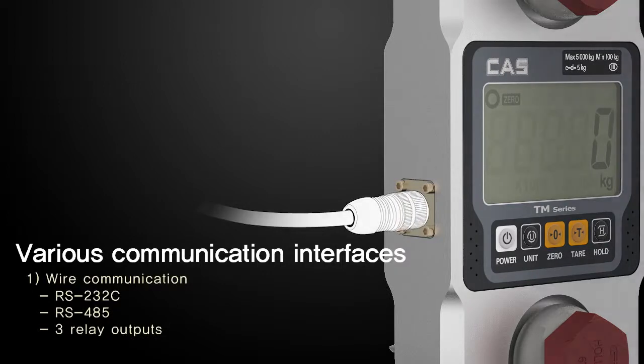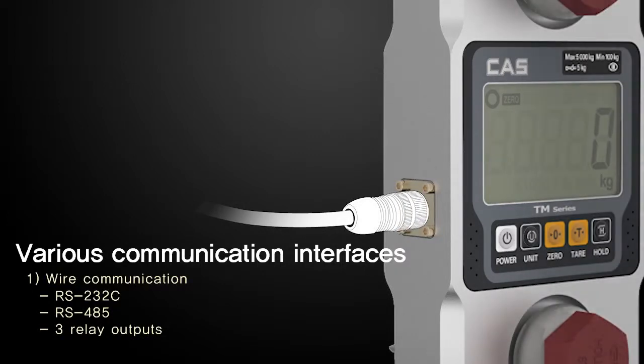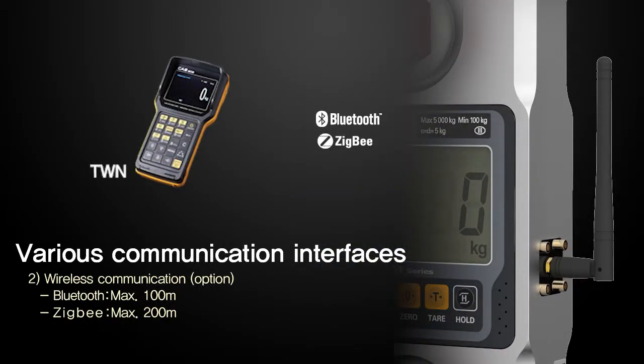The TM-Series provides various wired and wireless communications. The wireless indicator TWN is especially well-suited for communicating with a printer and PC, as well as monitoring from a far distance.